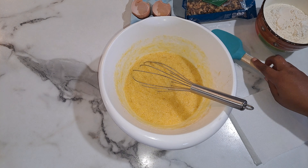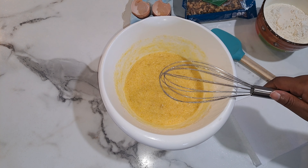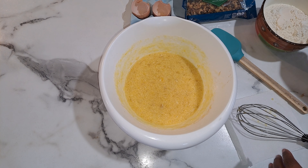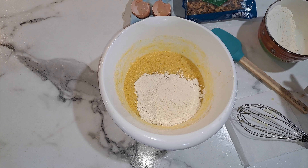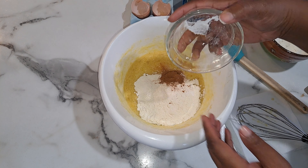From here we're going to add in our flour, so we no longer need the whisk. We're going to use a spatula and add our flour in. I usually do half first, then fold it in. I'm also going to add in the baking soda, baking powder, and cinnamon — put that all in there.